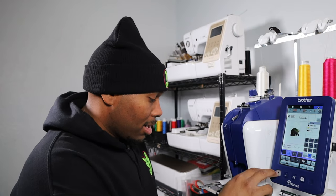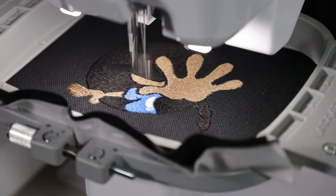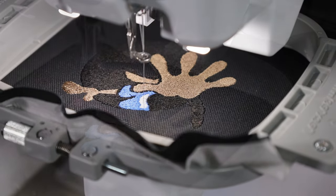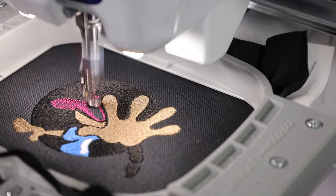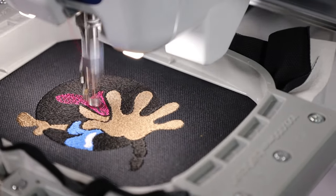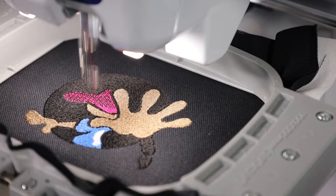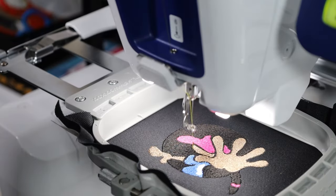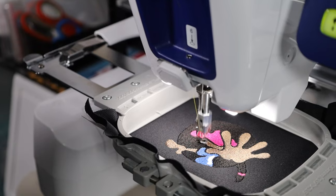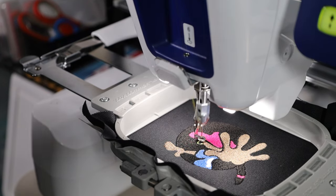I got the white thread loaded up. I'm going to go ahead and get it started. Let me change the angle up so you guys can see what is going on. As you can see right there, it's doing the white. After that is going to be fuchsia pink. This is going to finish up pretty quick because that's really the only thing it needs to do.